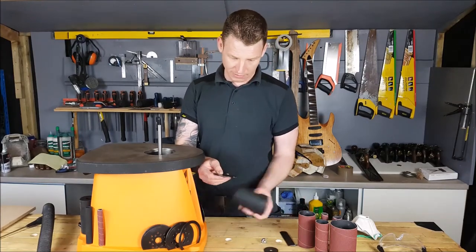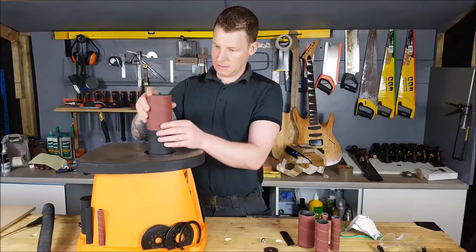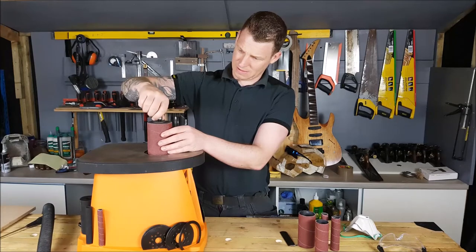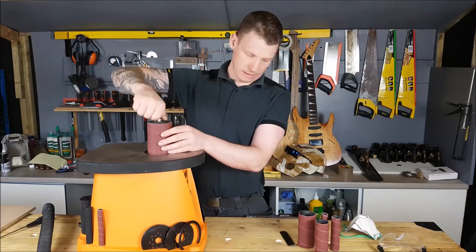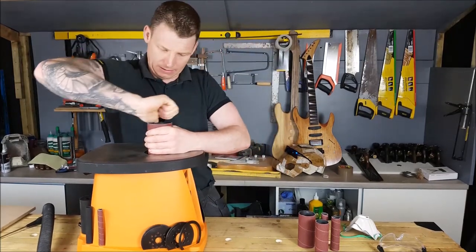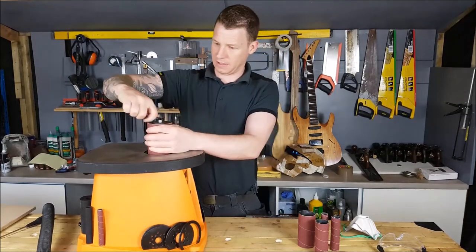It comes with a base plate, so that base plate sits under our collar — that's the first thing we drop in. Then we drop the collar on that, then the sandpaper, washer, and nut. Tighten that down and that should expand the rubber — the rubber gets compressed and pushes out, grabbing our sanding drum.